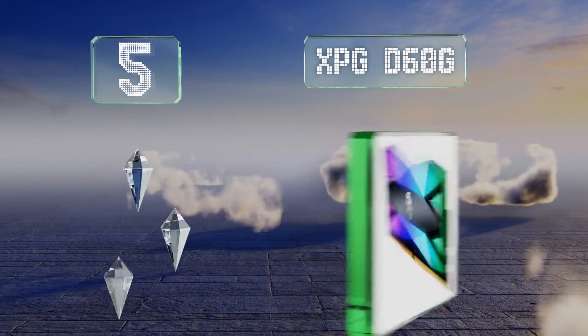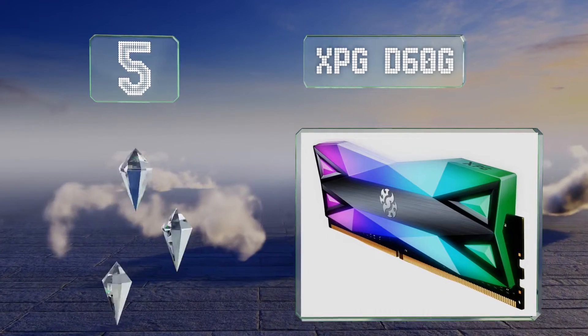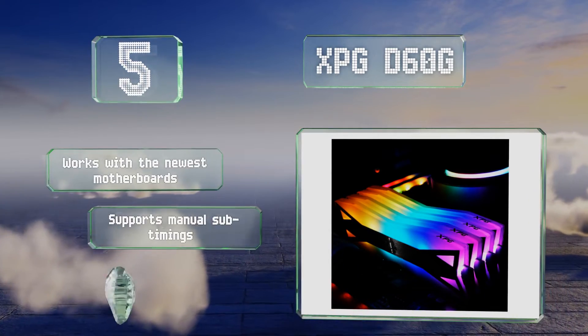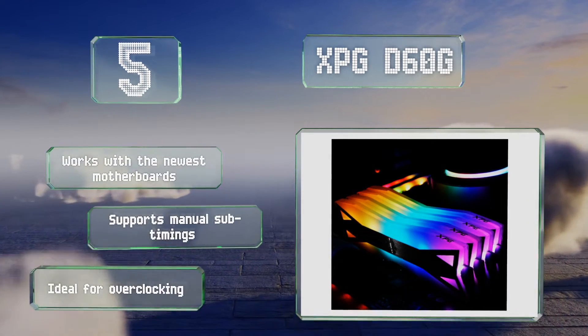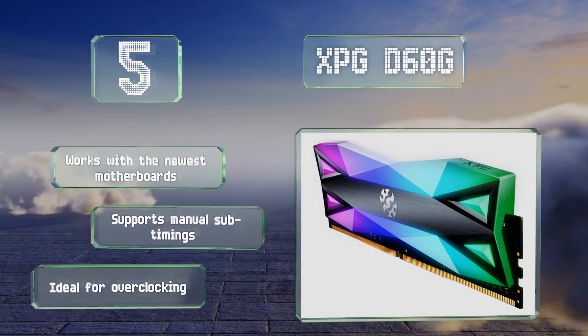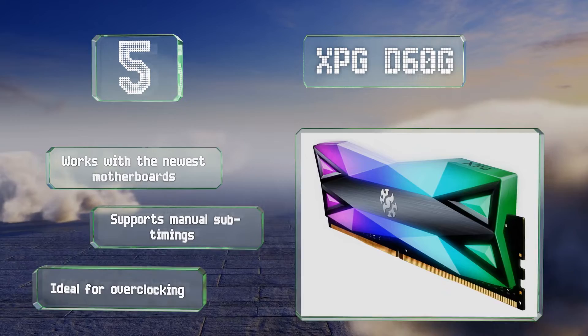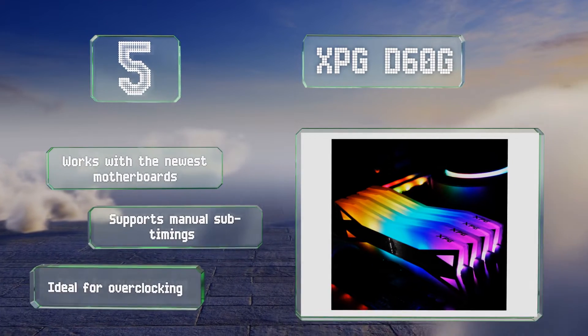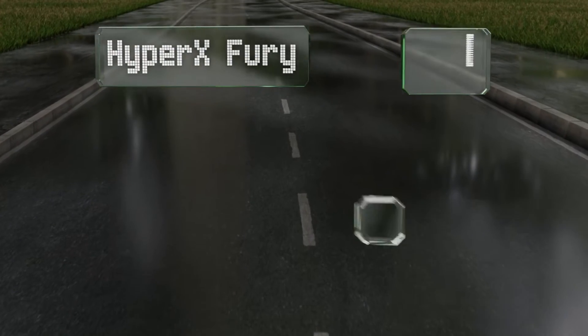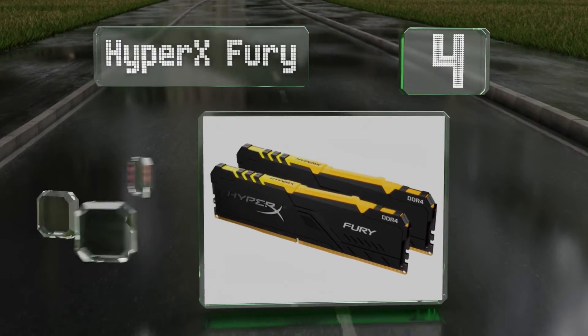Halfway up our list at number five, if you're going for brightness, XPG D60G is worth a look thanks to extended diffusers that produce quite a bit of light output. It comes in four speeds up to 4133 megahertz, making it a good choice for bus-dependent Ryzen builds. It works with the newest motherboards, supports manual sub-timings, and is ideal for overclocking.